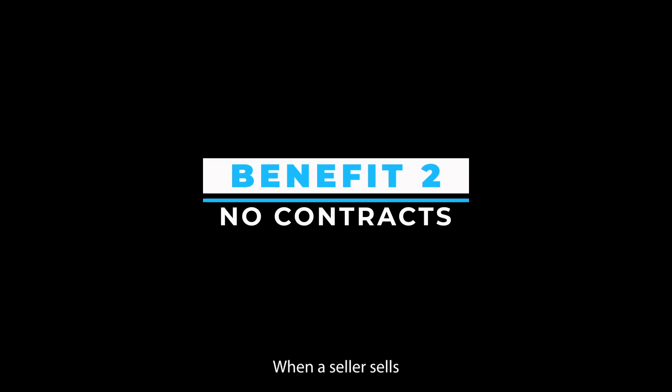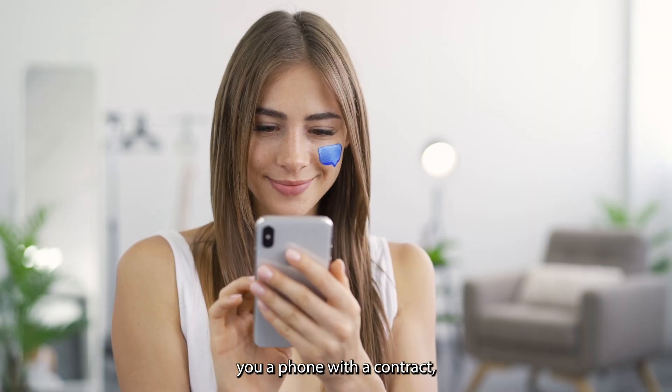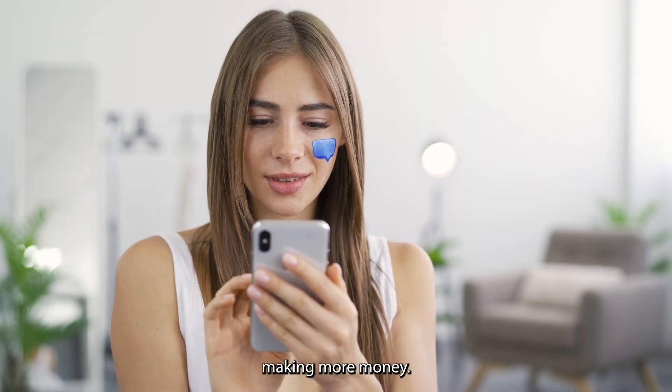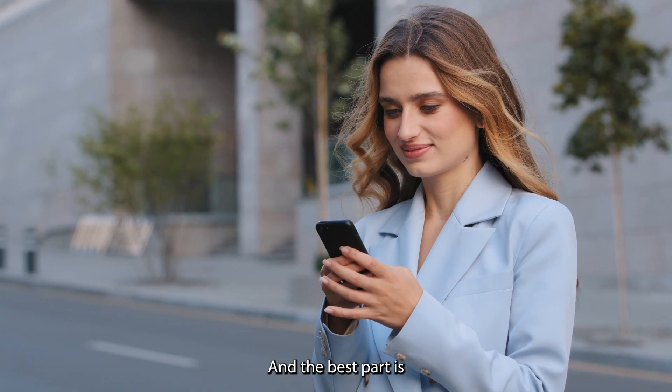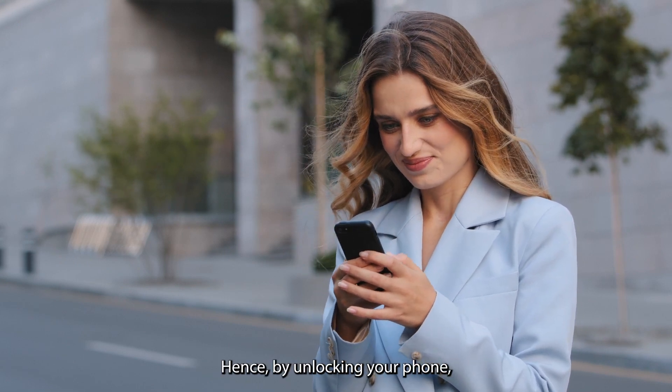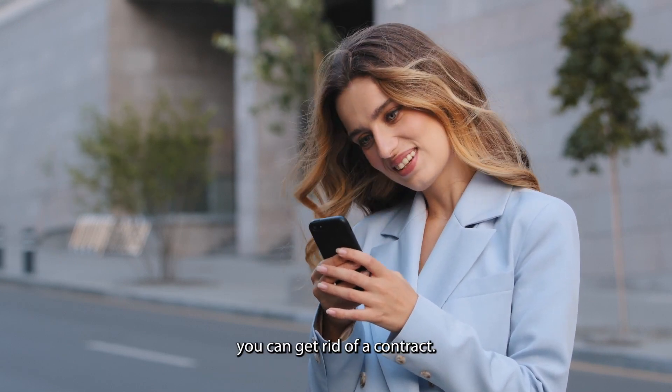Benefit 2: No contracts. When a seller sells you a phone with a contract, it is primarily to ensure that the company ends up making more money. The best part is you can get the same plan on your phone even after unlocking it. Hence, by unlocking your phone, you can get rid of a contract.